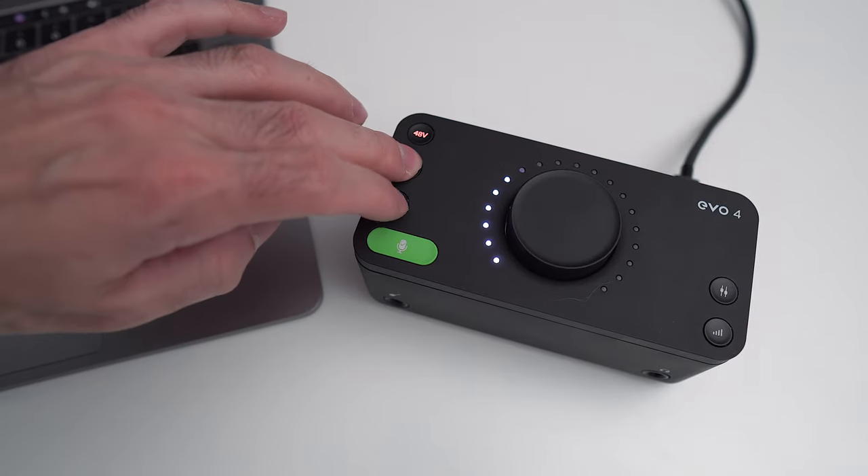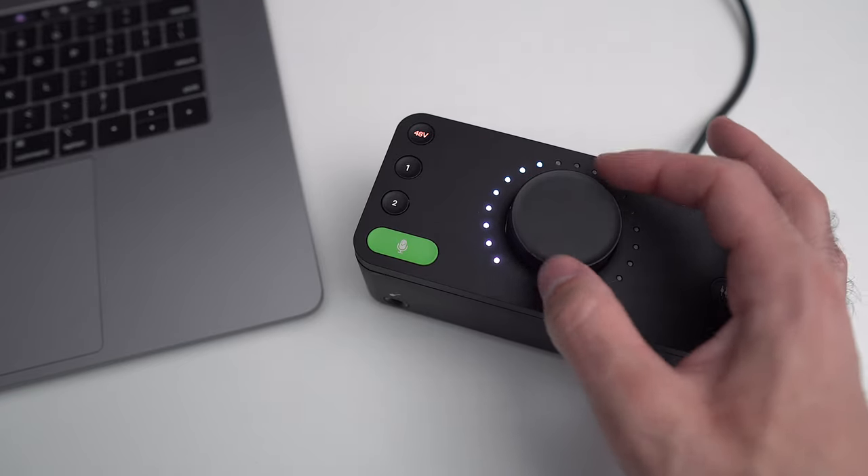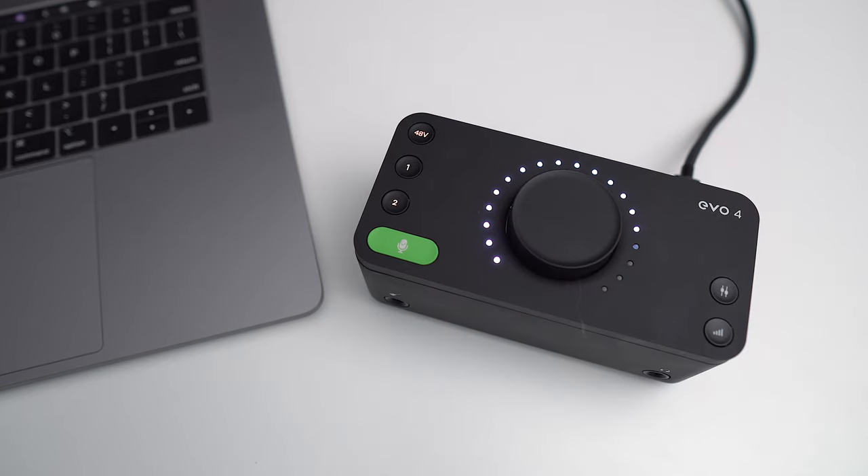You can also join inputs one and two to create a stereo setup and adjust the gain for both channels at once. There are also quick ways to mute the output or input — in a podcasting scenario where someone says something they shouldn't, you can quickly mute one of the inputs by holding down the buttons. But really the most useful one is the quick output mute — I've been using that all the time, just hold down the button and you're good to go.